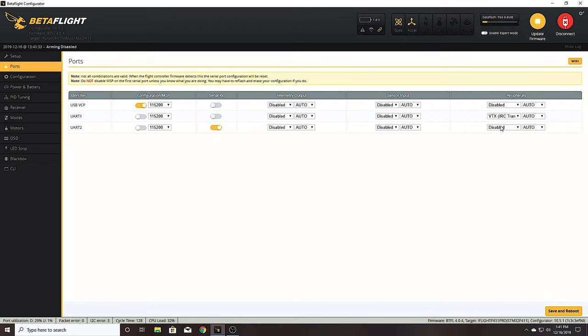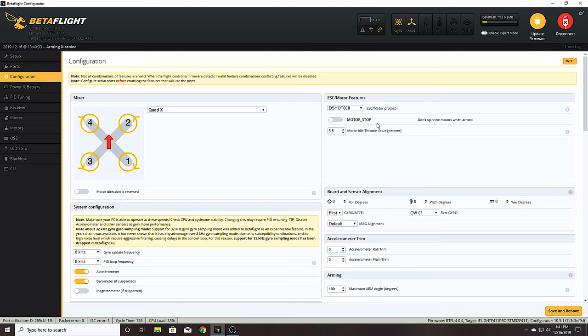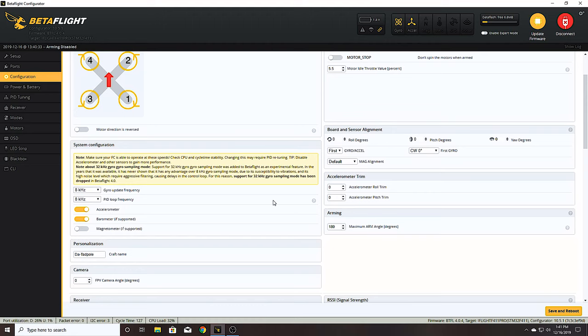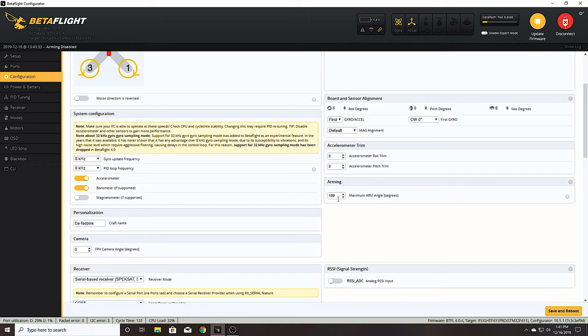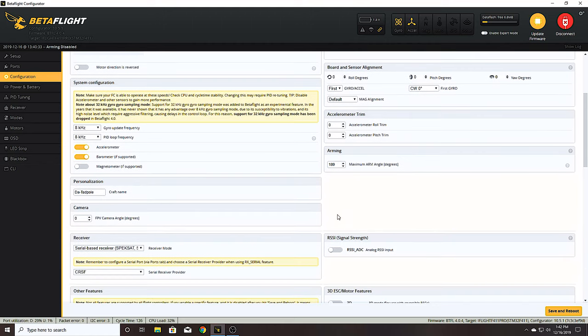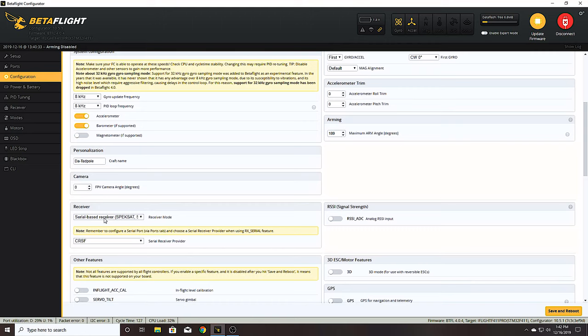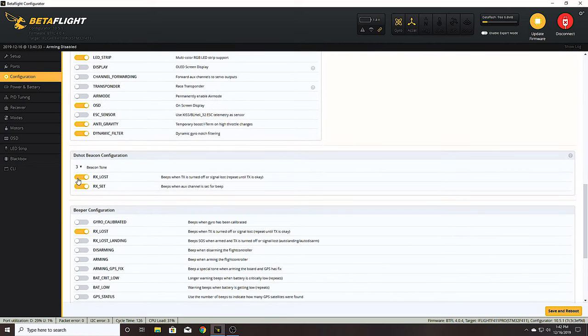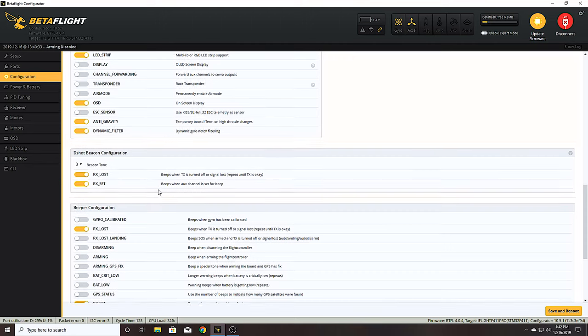The ports are basically set up already - there are only two UARTs. One is used for TRAM telemetry which is your smart audio, connected automatically between the VTX and flight controller. Serial RX is set to UART2. In configuration, I left most settings at defaults: DSHOT600, gyro and PID loop rate at 8K/8K, max arming angle set to 180 so I can arm even on level ground or disarm and rearm mid-air. For the receiver I selected Crossfire, turned off air mode since I like that on a switch, and set DSHOT beacon to RX Lost and RX Set.